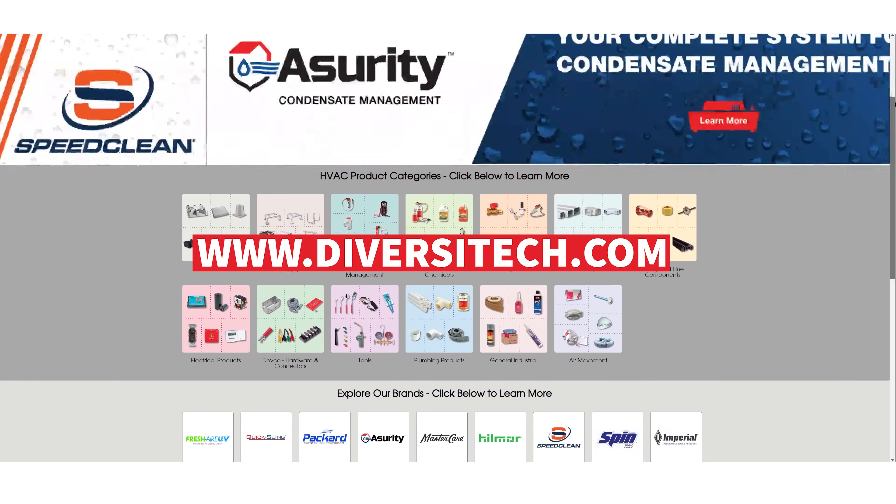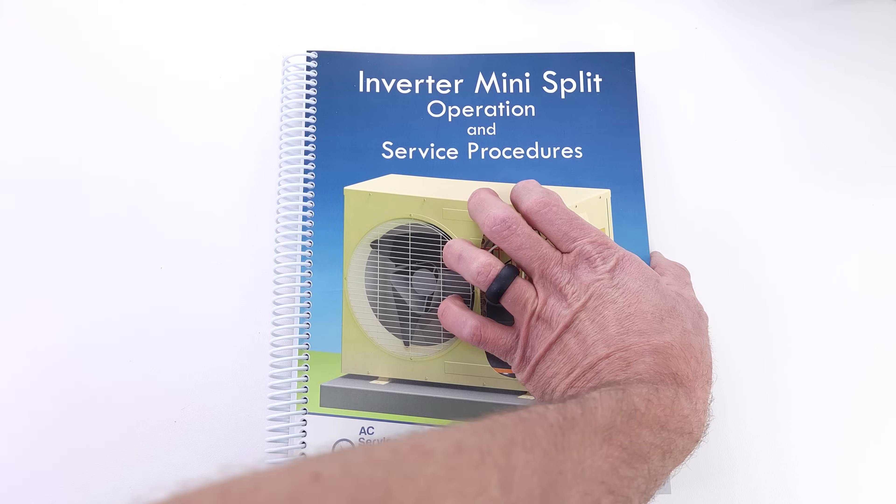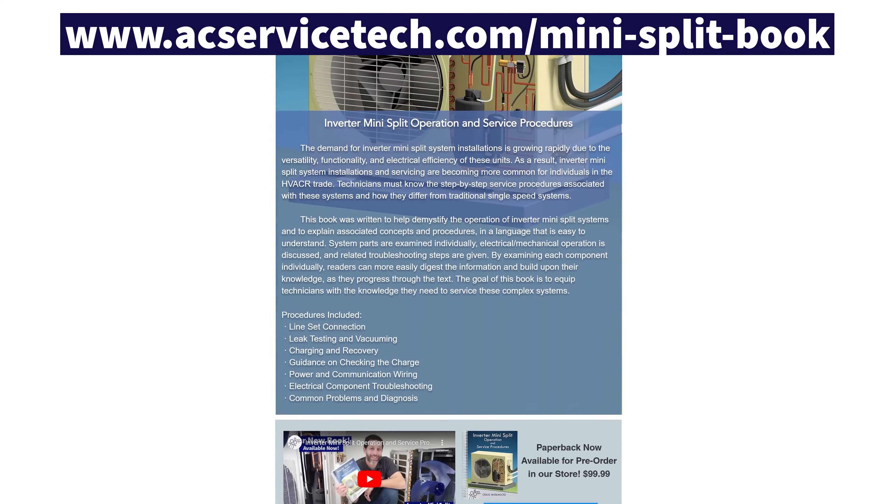To find out more about the equipment mounting solutions provided by Quicksling and Diversitech, make sure to check out diversitech.com, and check out our new book on inverter mini splits over at ACServiceTech.com.